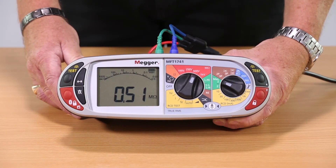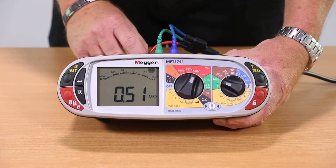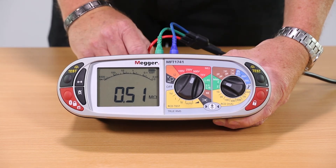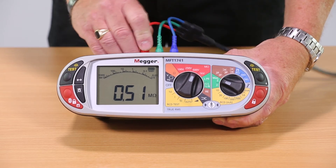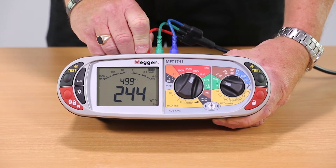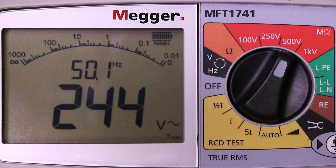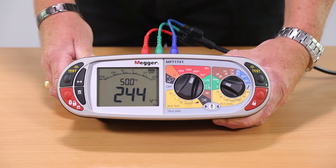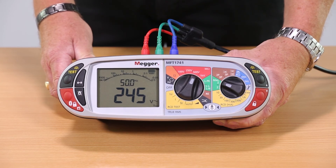Input protection is built into every model of the MFT 1701 series. Should you select one of the dead tests — whether it be continuity, insulation, or earth testing — and accidentally apply a voltage, you'll see straight away that we get a voltage and frequency measurement on the screen along with an audible warning. If we connect the probes to a mains voltage, you can see the display switches over and the audible warning sounds.